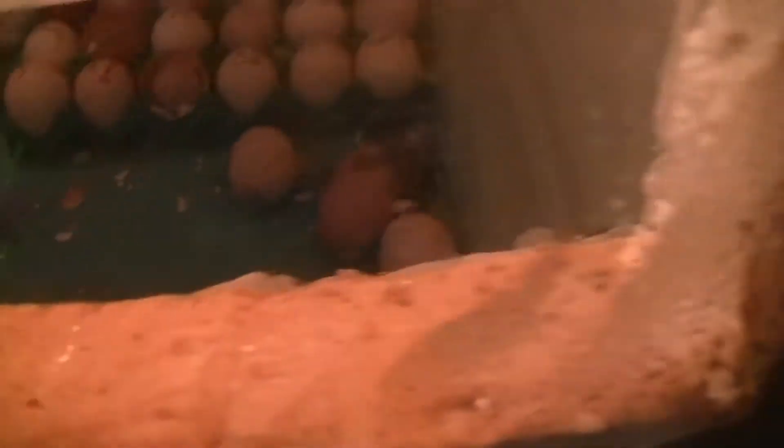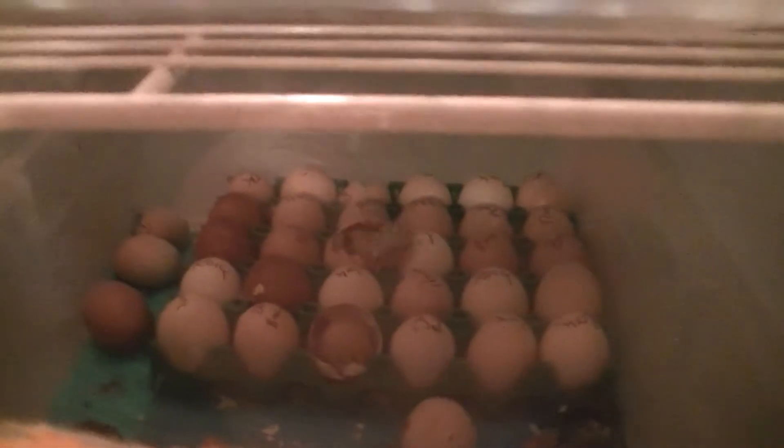I've got chicks popping out everywhere - literally popping out everywhere! There's one coming out right there. You can see my humidity tray. I've already moved one out.